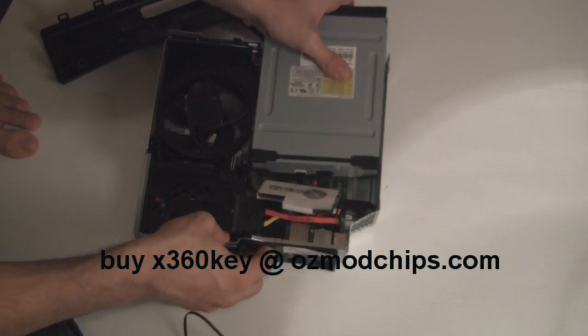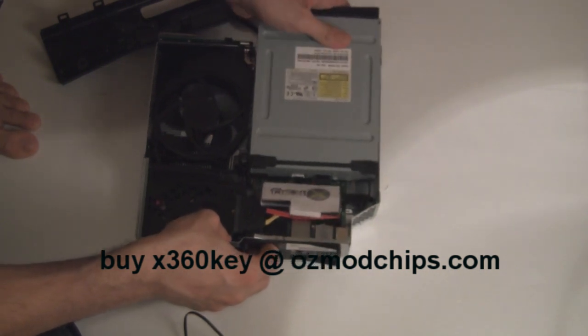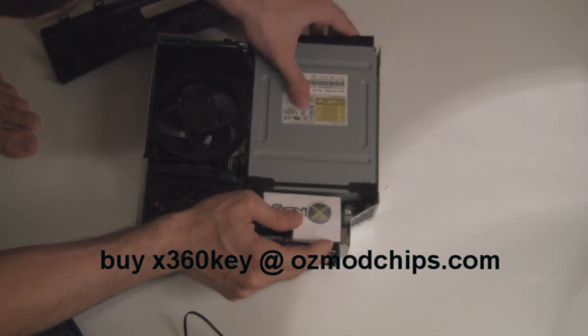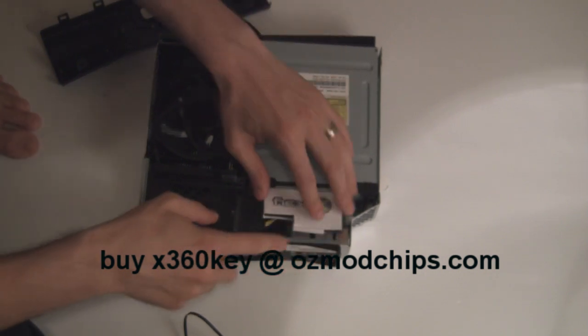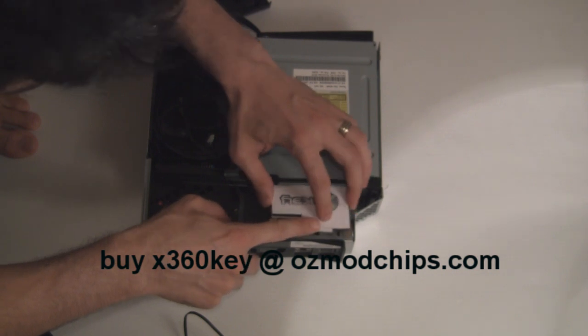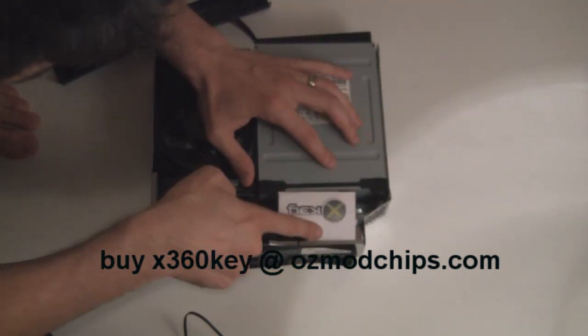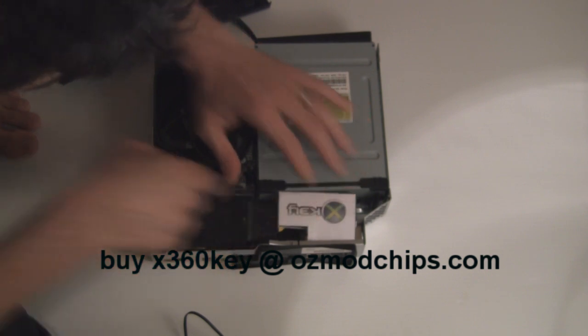That's it. Now just gently slide your DVD drive back into place. Once it kind of sits flush like that, just push the X key down. As I said, it's a really tight fit — you can just move it a little bit so it sits underneath there.